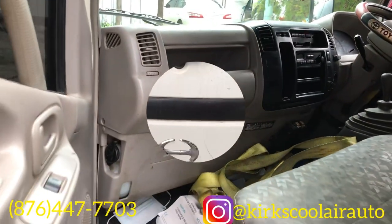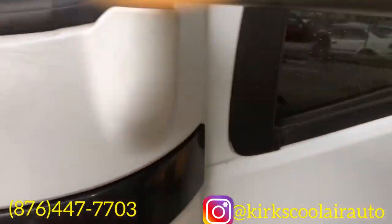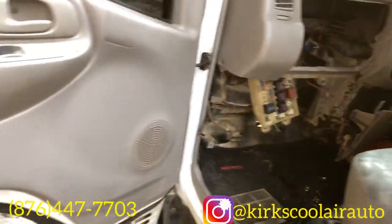If it's your first time on this channel, please subscribe and hit that post notification bell so you will never miss a video. This is how the dash looks with the evaporator core removed, so I'm just gonna bring you over to the core now.